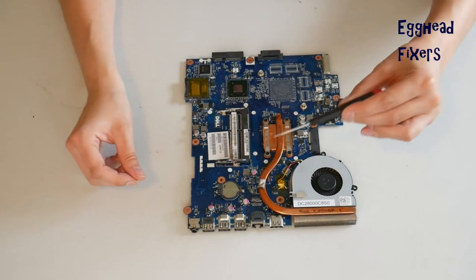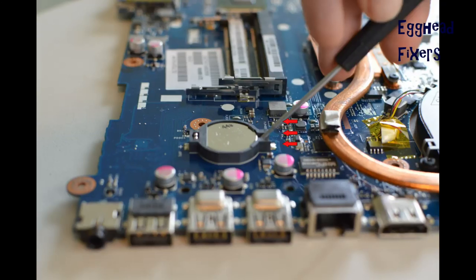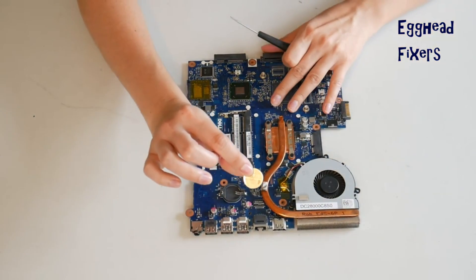Sometimes there's a flap or a piece of metal you have to move. But for this kind, you take the screwdriver, set it there, and push it to the left gently, being careful not to break the cradle, because once you break it, it's very hard to fix. So you have to be very gentle with it.